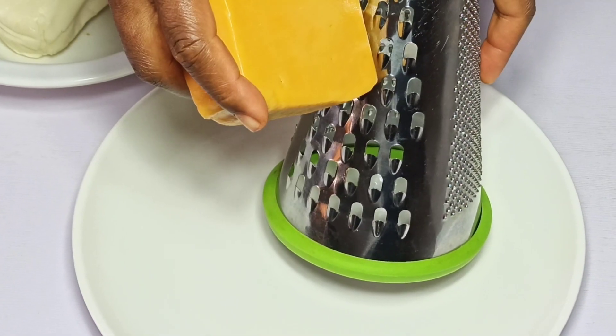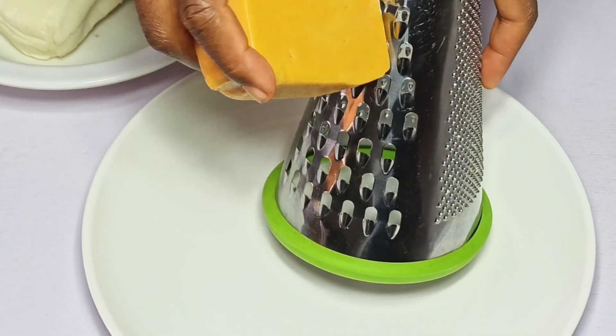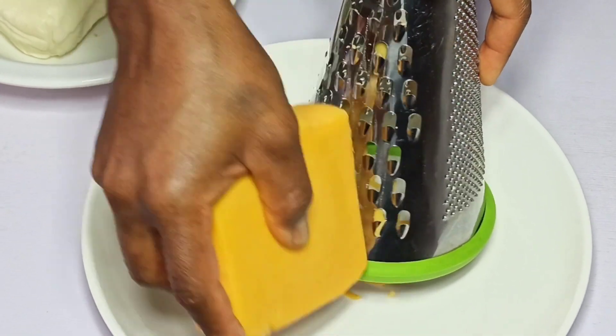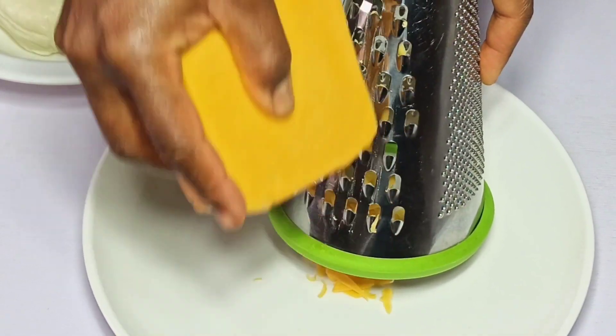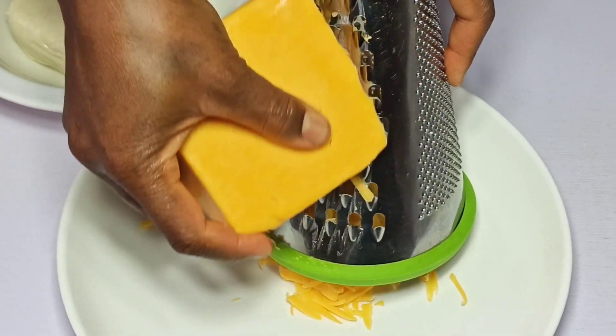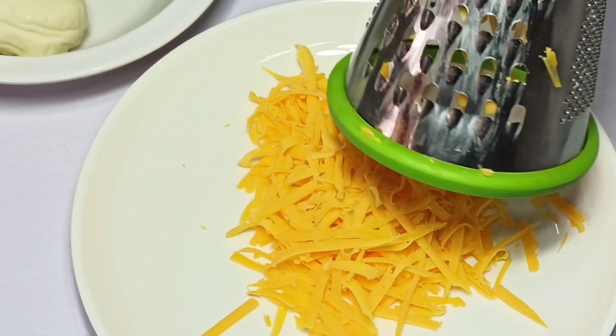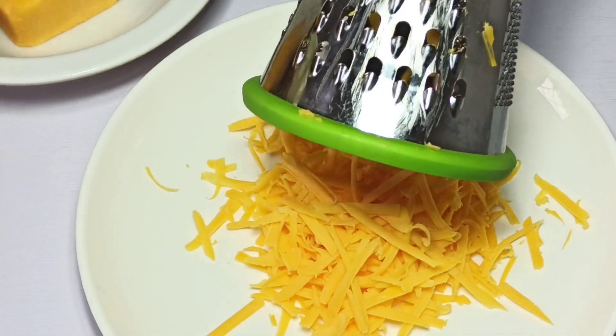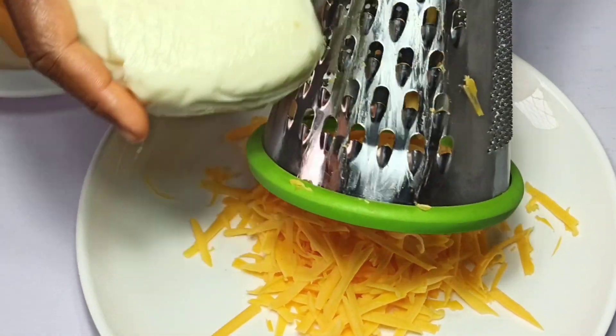I'm going to be using cheddar cheese and mozzarella cheese. You can use a combination or just a single cheese — it all depends on the flavor and texture that you want. I now have one cup of cheddar cheese, so I'm also going to grate half a cup of mozzarella cheese.